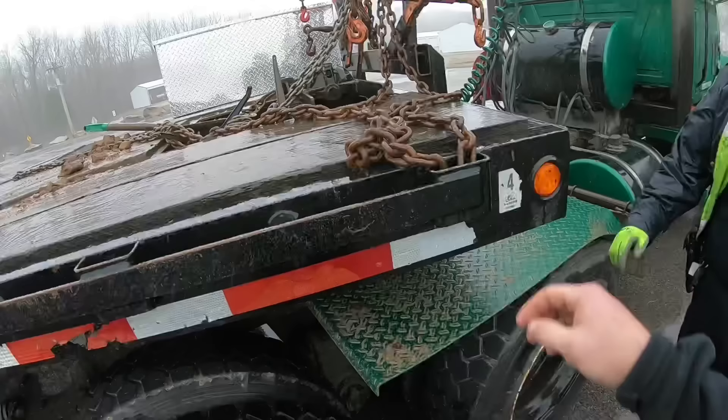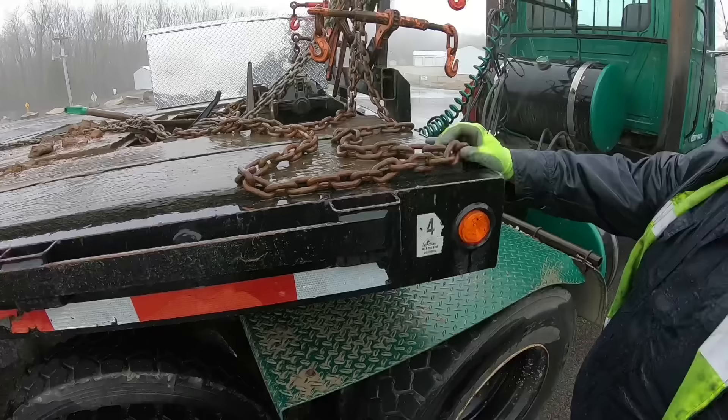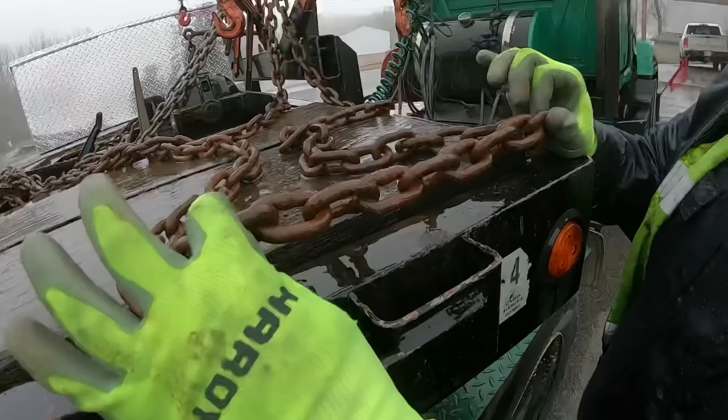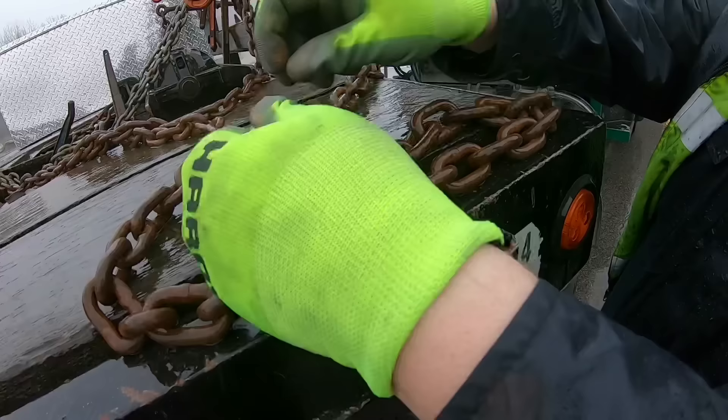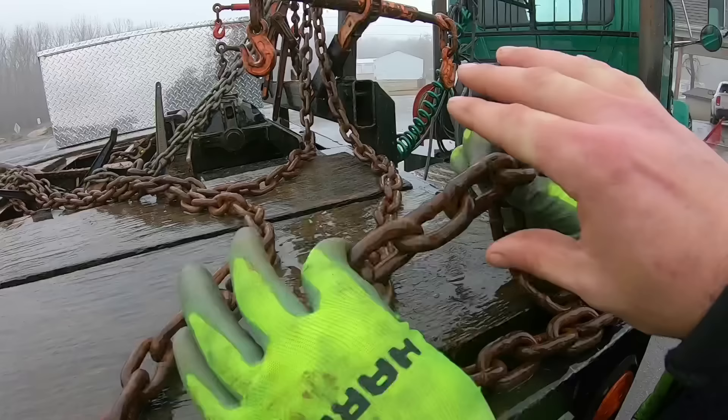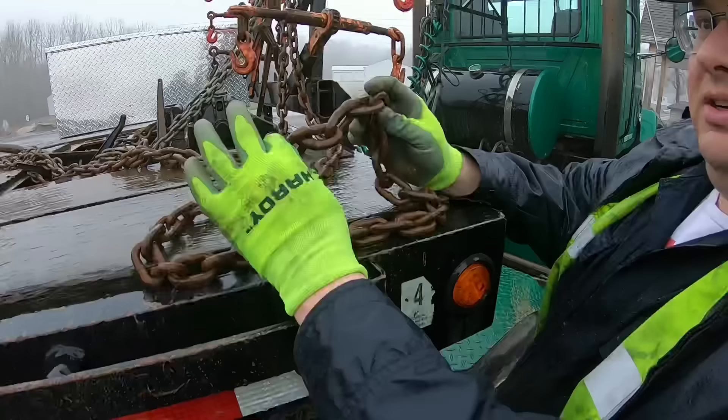We have a chain on the trailer that's a good example of one that would not be acceptable for use. When it comes to the load-bearing portion of the chain, what we want to stay away from are defects. You can have that chain just as tight and it looks like it's not going anywhere, but when you start to get defects like what we're seeing right here, this makes the chain no good.